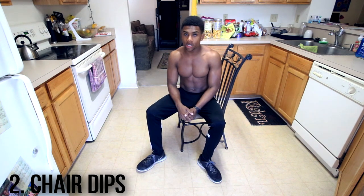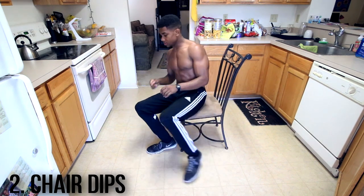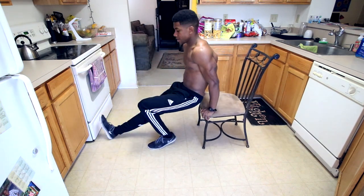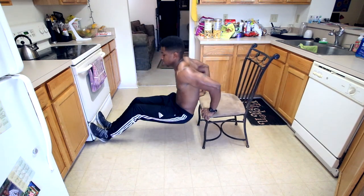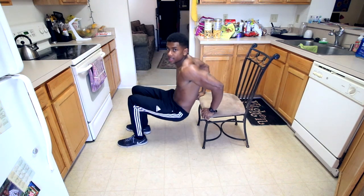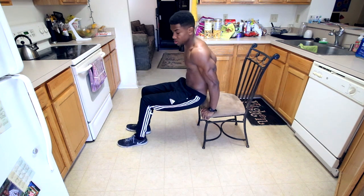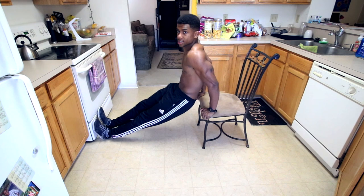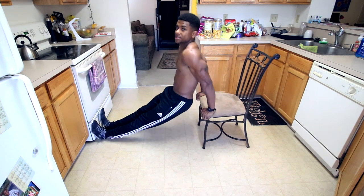The next exercise simply involves getting a chair out of your kitchen or your room, and we're going to be doing these dips — elbow dips. You scoot the chair back, extend your legs on the way up, and do dips like such. For beginners, it's easier if you keep your legs in — that's the easier version. Then you can progress it by pulling your legs out all the way, just like I'm doing here.